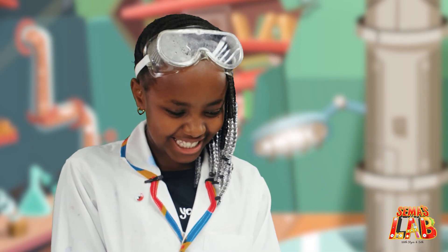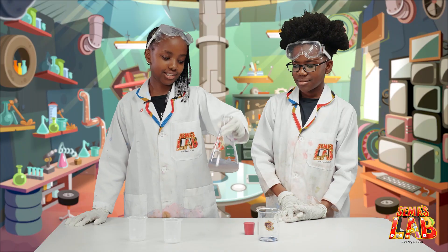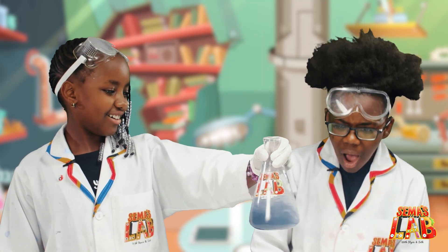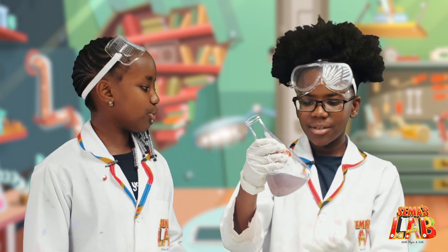Yes, it worked! This isn't blue. It is — watch. Shake it. What the... Oh! There we go. Wait — try it. Now it's colorless. Try it again, it'll be blue.